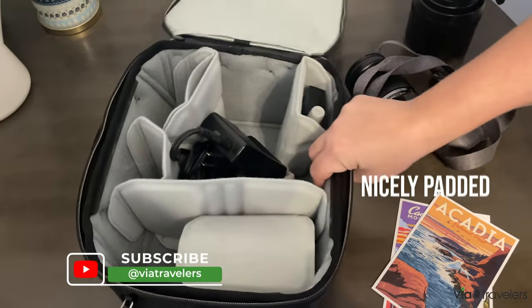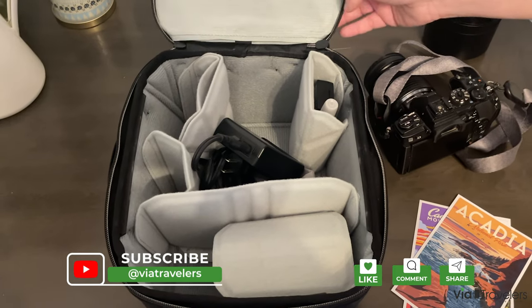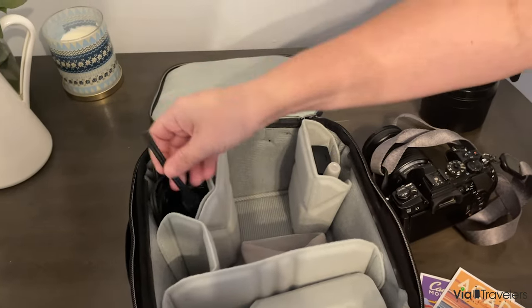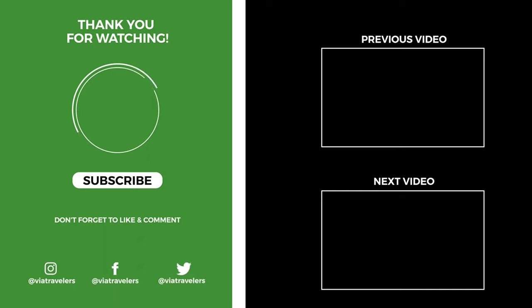The padding is really nice. As you can kind of expect with anything Peak Design, all of the details are really meticulously done, really high quality. It's a game changer for me and the way that I carry my gear, and I love it.